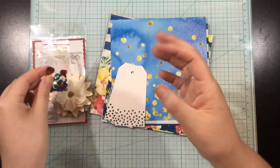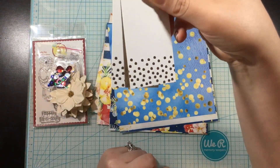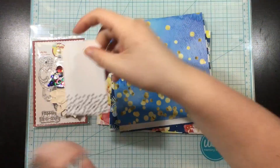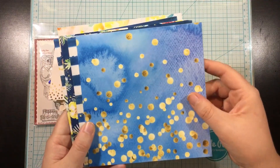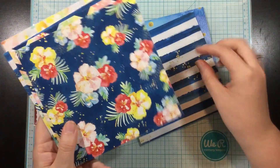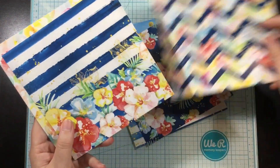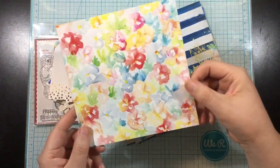The sequins are by Scrapping for Less, and then there are these two tags by Darice — they are gold foil dotted at the bottom. Here are the Bird Talk papers, and just a reminder that Scrapping for Less does have paper packs of these. You get a little sample — one of each of the patterns — but you can buy additional papers on the Scrapping for Less site.